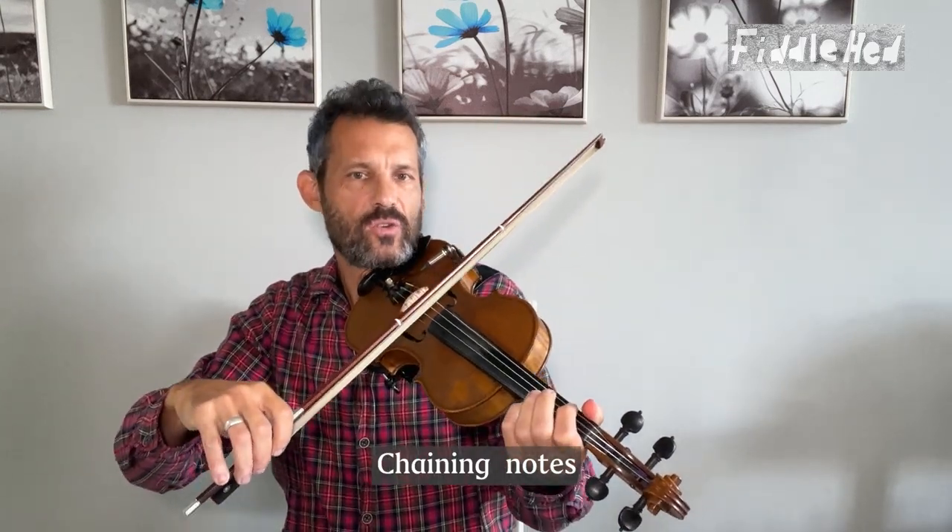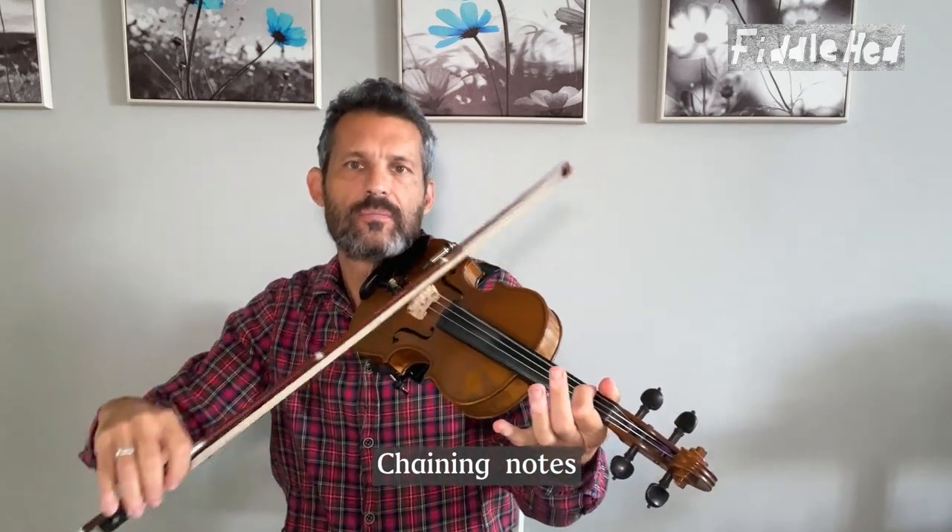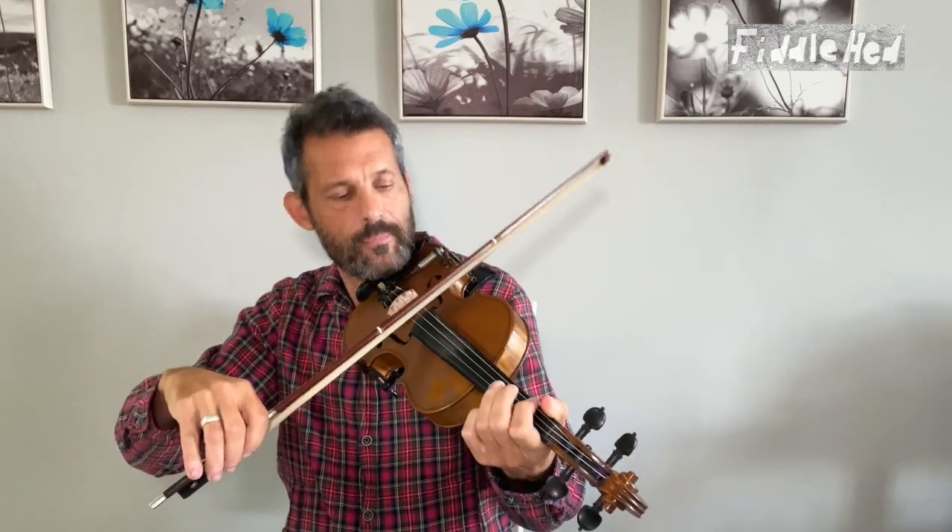Another idea you can use with the flattened rhythm is chaining the notes. Looking at the flattened rhythm, just play the first note, then the first two notes, then the first three notes, and so on. I really love this one — it's a very creative practice. It will help you to improvise because you're going to see that there's melodies within melodies, and it will help you later to make your own melodies or to reinvent tunes and create your own variations.